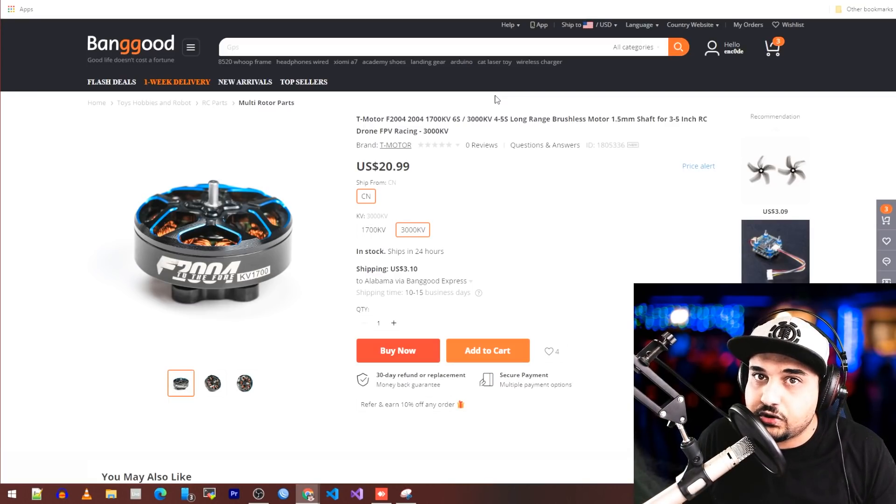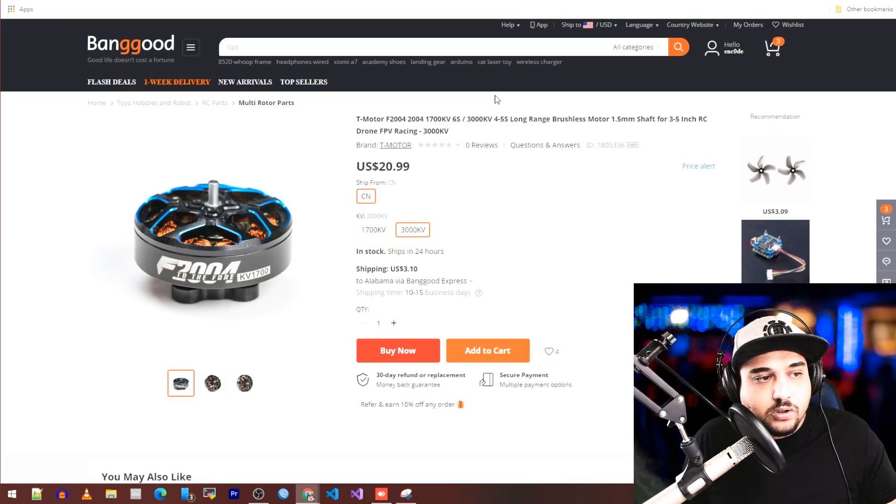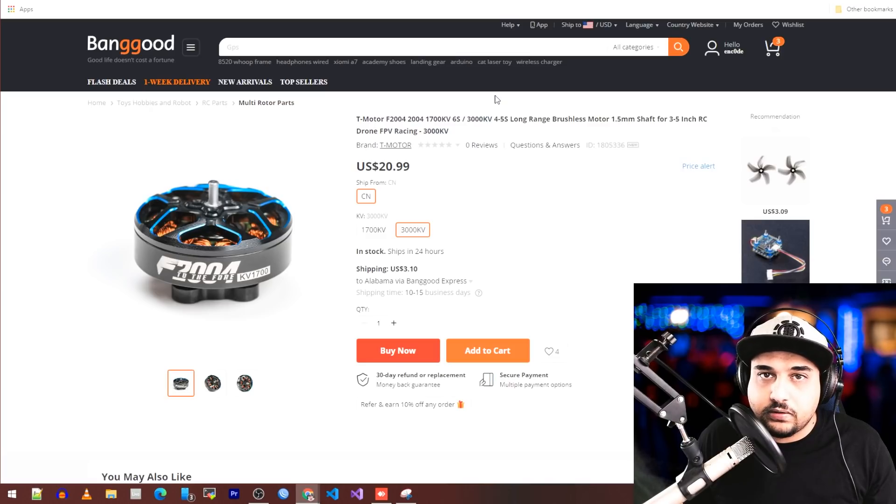The 2004 motor size is coming in strong. I just recently got in the Mamba 2004s, and the T-Motor 2004s are out now with a bunch more coming. I'm waiting to grab a couple before releasing a review — I think it's better to do everything together rather than one at a time, so I'll spend the extra couple days until I get everything in.